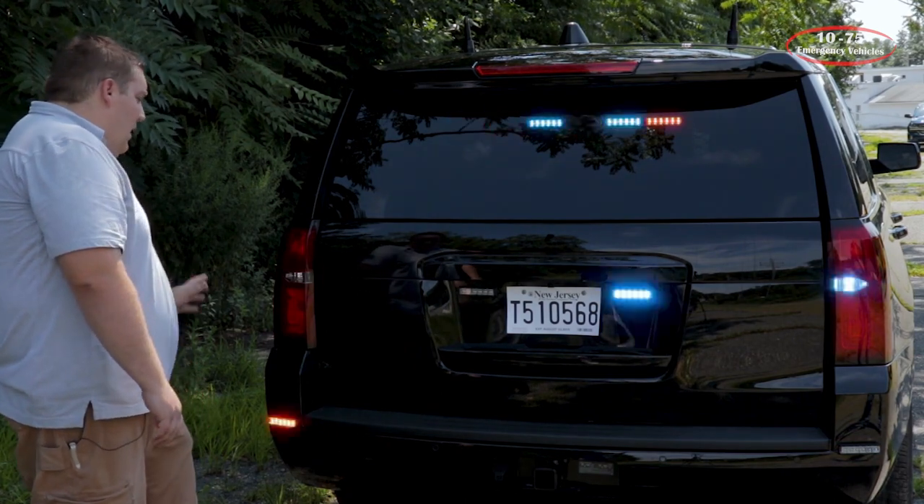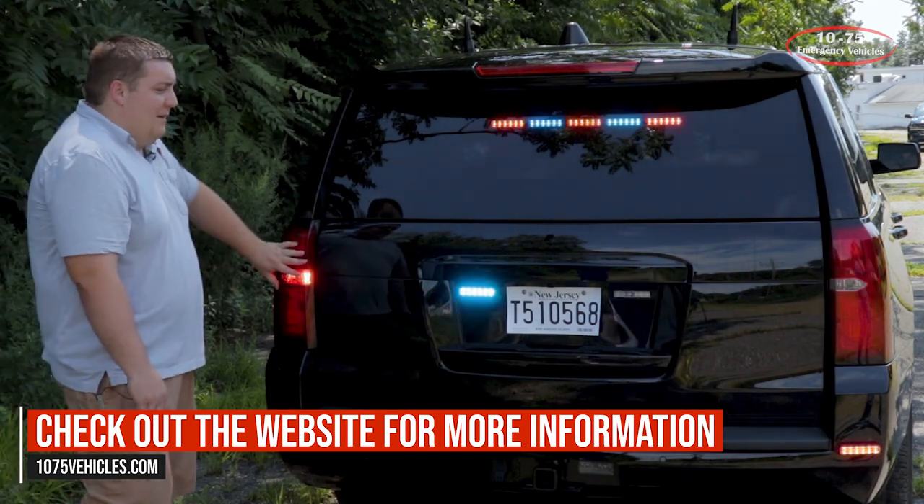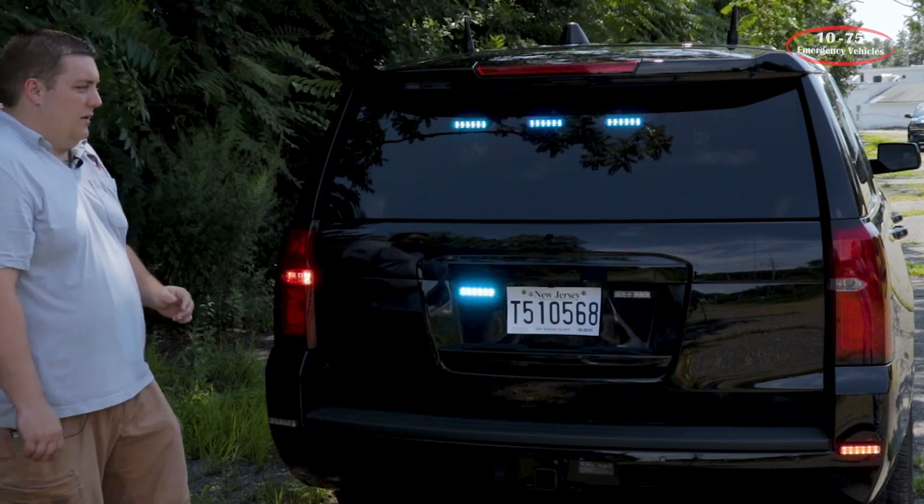So they have white in reverse, white on a rear scene button if they need it, and then we also have cannons mounted in place of the reverse bulbs with the white override features so that they're able to maintain the reverse light feature.